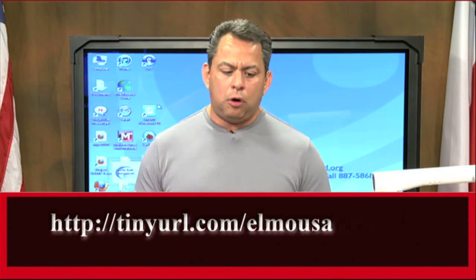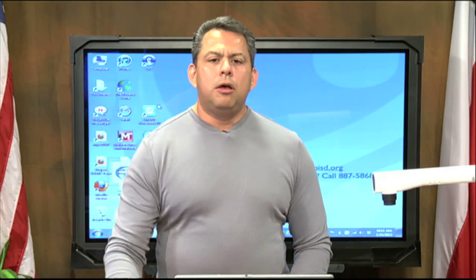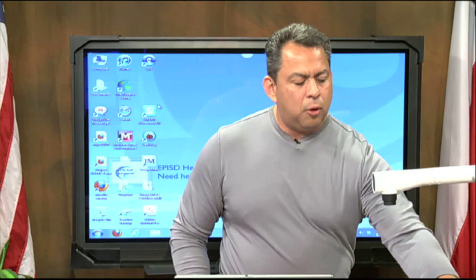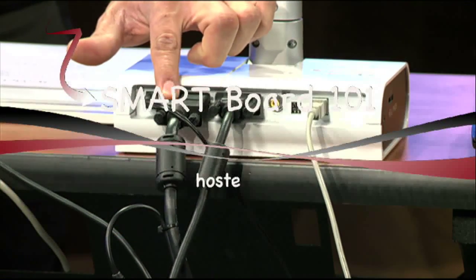Once you go and install that software on your laptop or desktop, we're ready to hook up the actual ELMO itself. Typically there are many different setups that teachers use in their classrooms with the ELMO because it's a very versatile tool. Normally, on your right-hand side, you have the first VGA inlet, and that is the one that usually goes to the projector itself.